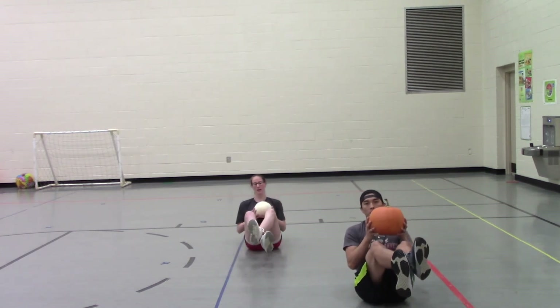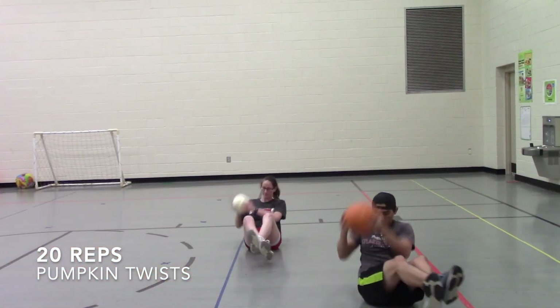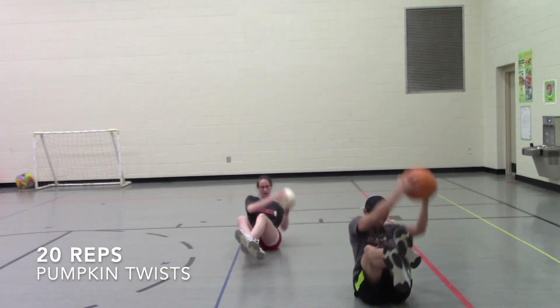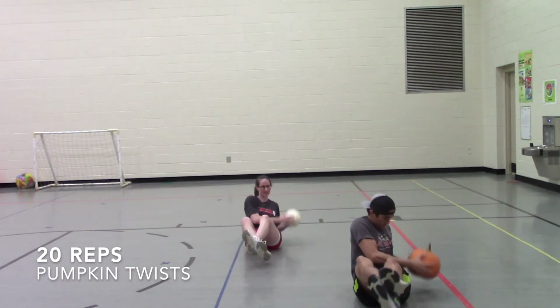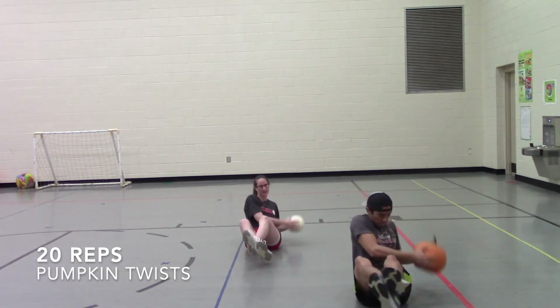Get your feet up — ready, set, go. One, two, three, four, five, six, seven, eight, nine, ten, eleven, twelve, thirteen, fourteen, fifteen, sixteen, seventeen, eighteen, nineteen, twenty!